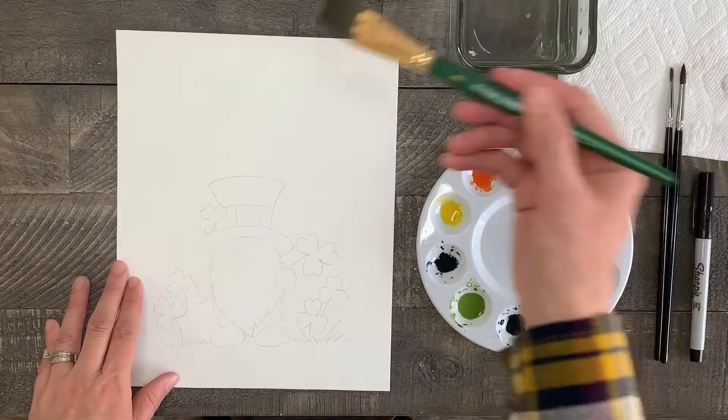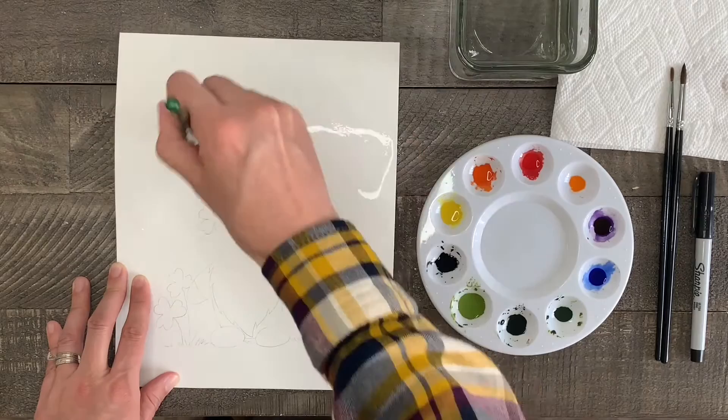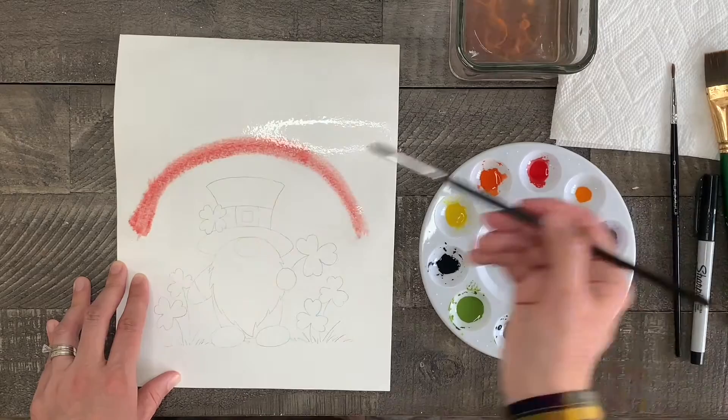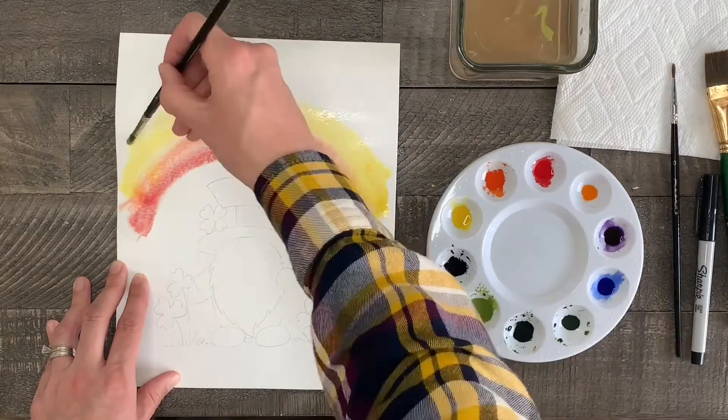So the first thing we'll do is paint the rainbow. This will be done with the wet-on-wet technique, which means we will paint the area of our rainbow using just water first, then we'll add the color. After your rainbow is painted with water, use a round brush and start adding your colors in curved lines one at a time, and allow the colors to slightly blend with each other. Funny story — I realized after my rainbow was all painted that I did my colors backwards. I started with red when I should have started with purple, so you can do yours any way you want.